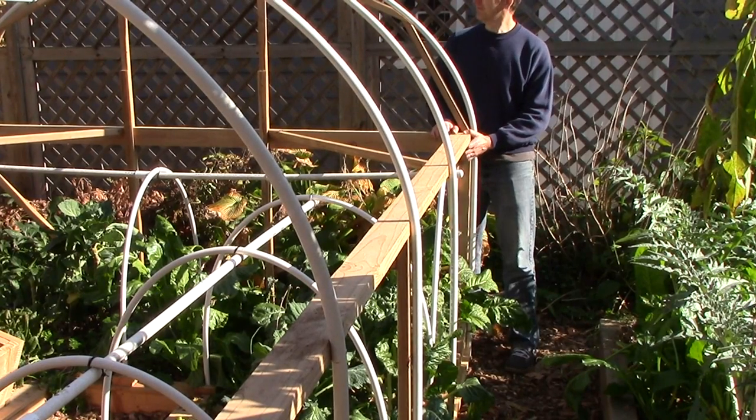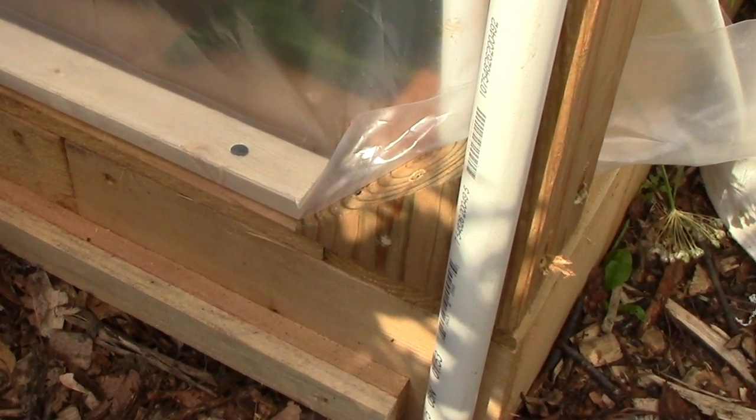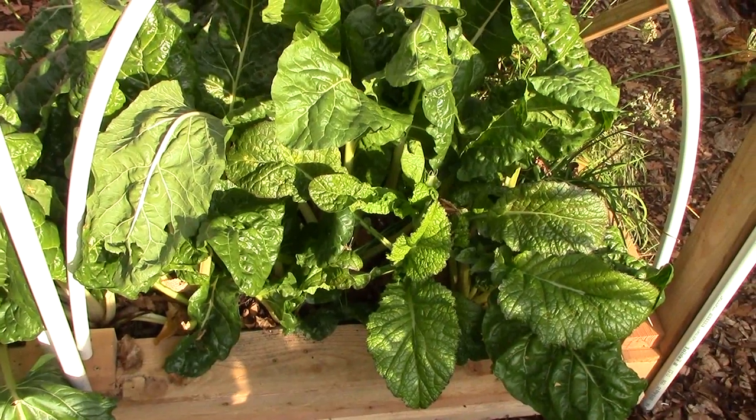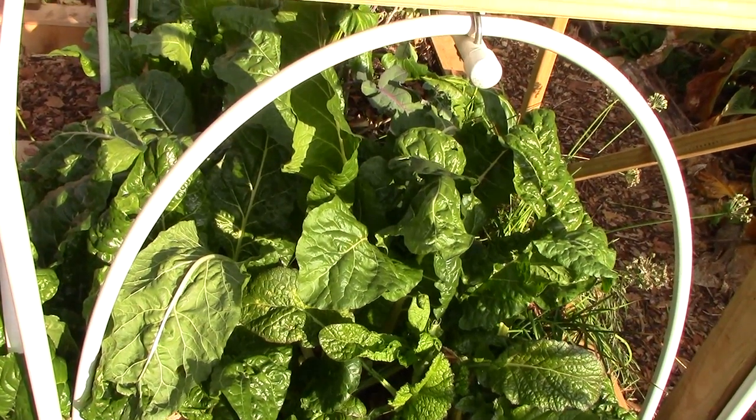I did not remove the braces between the corner posts and the end walls. Then to stiffen the structure up a bit, I added scrap pieces of 2x4s to each corner. This change makes it easier to harvest from the row tunnels from the outside of the hoop house when it's not covered.